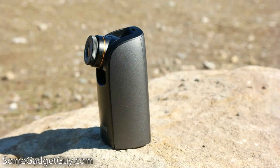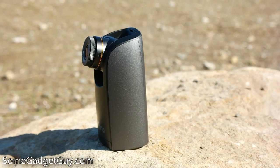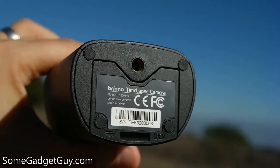Hey everybody, SomeGadgetGuy here with a handy way to jump into time-lapse photography. Brenno sent over their new TLC200 Pro time-lapse camera, and I was curious about taking it for a spin.